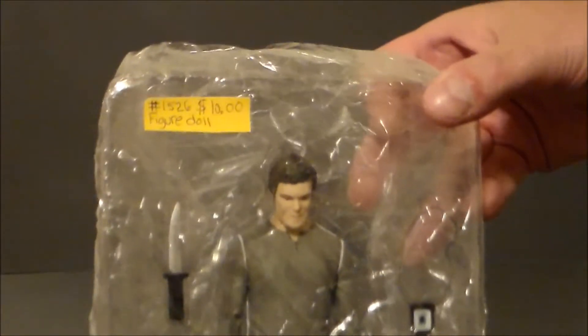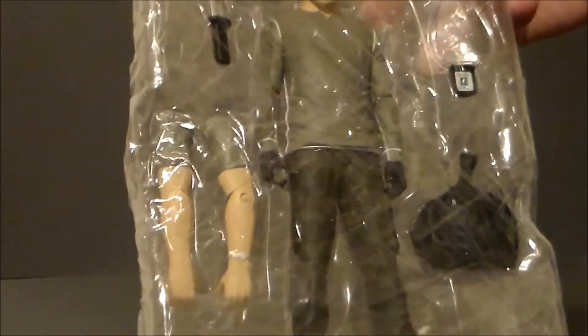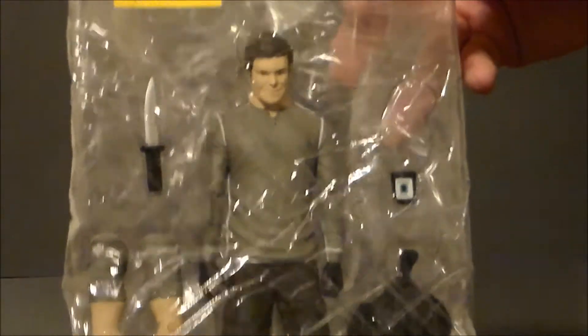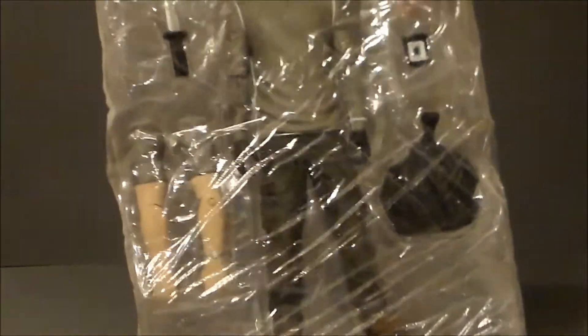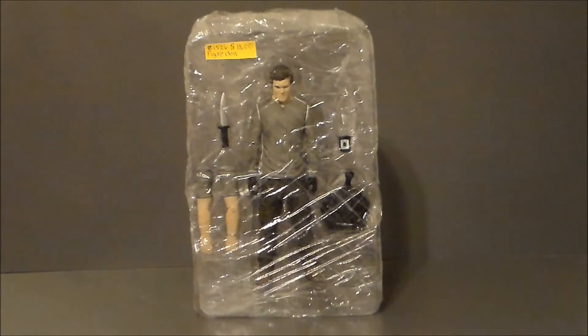Just kind of a close-up — there he is. He's got his knife and he's got his badge and his little trash bag of parts. He's got some alternate hands, which look kind of cool. Definitely kind of fun that it's all Saran Wrapped up, à la his victims from the show. Let's go ahead and get Dexter out of packaging and see what we think.